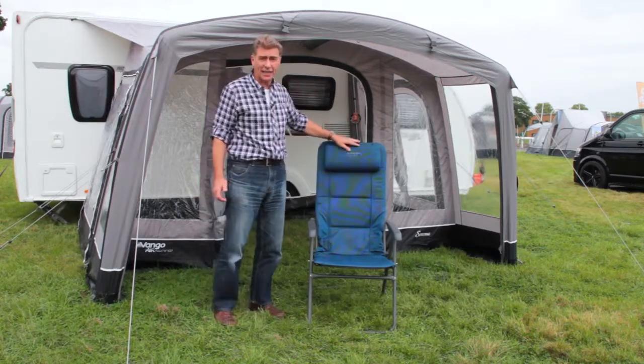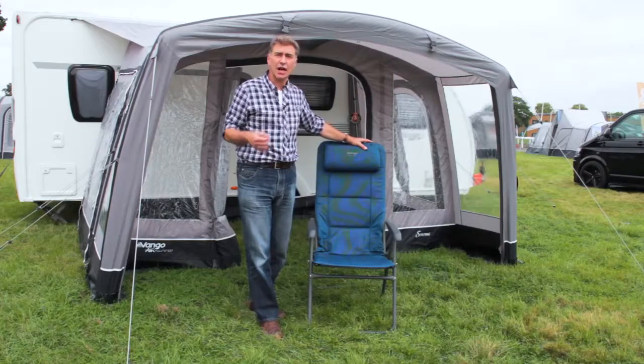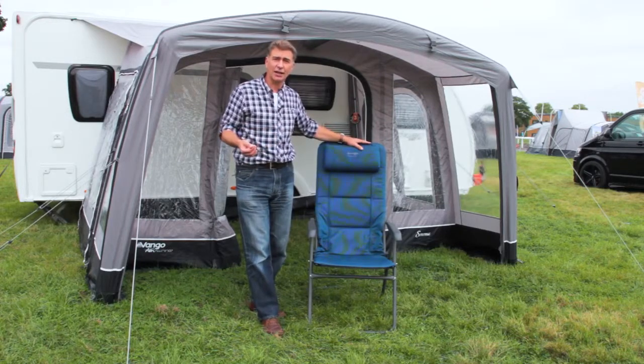Here I have the Hampton DLX, which is part of the Hampton range, of which we have a regular size, a tall size, the Hampton DLX, and a recliner.